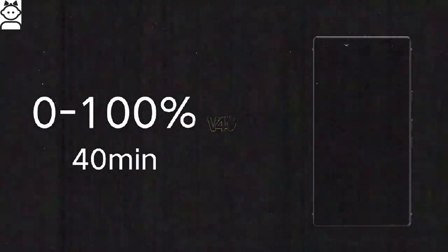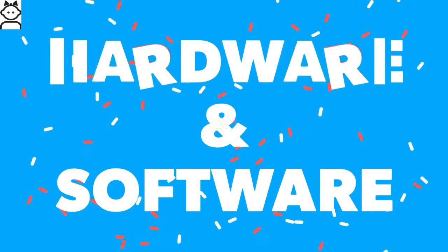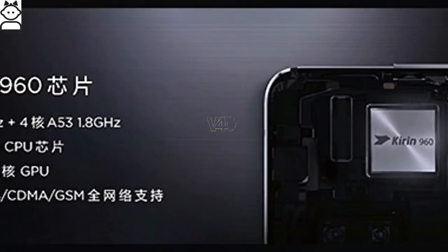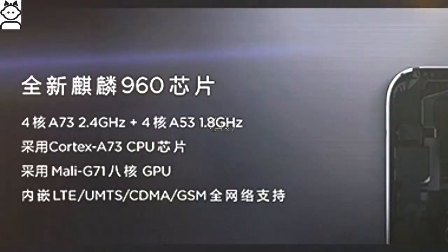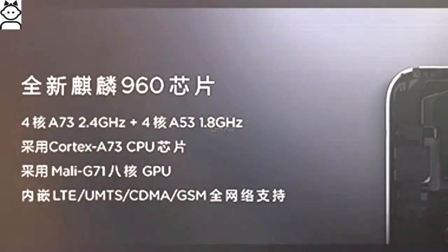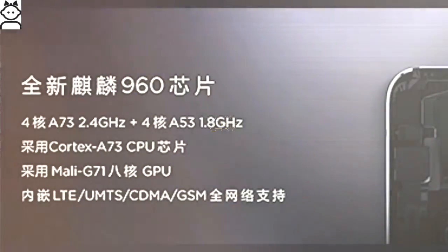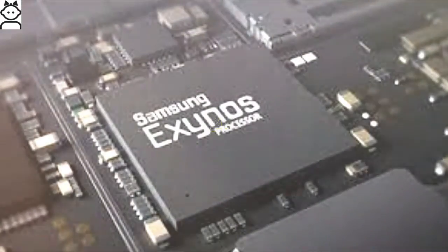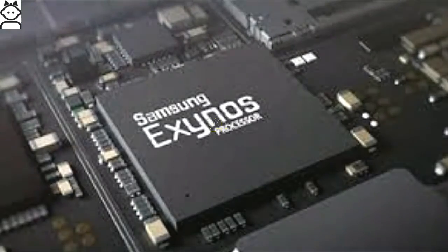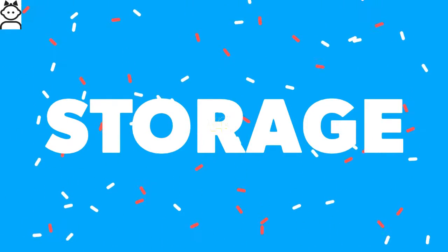The Meizu Pro 7 is powered by a Deca-core processor — 2.8 GHz dual-core plus 2.3 GHz quad-core Cortex — with a MediaTek chipset, paired with 6 GB RAM. It runs on Android 7.0 Nougat operating system.